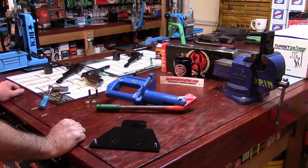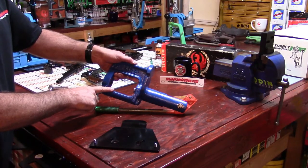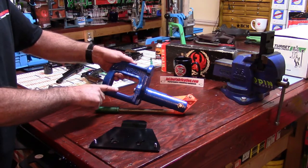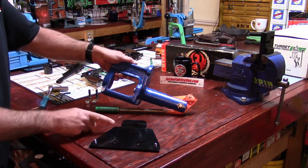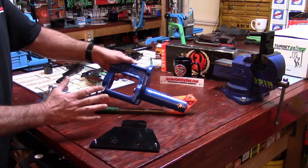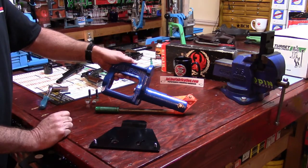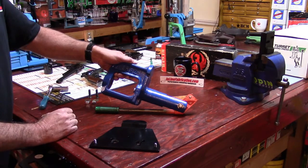Okay guys and gals, for this video we're going to take this old Rock Chucker Bullet Swage Junior 2 — old RCBS — and get this Junior 2 outfitted with the quick change system top plate by Inline Fabrication. There are two awesome reasons why I'm doing this video, and in just a minute I'm going to ask you guys to do something for me.